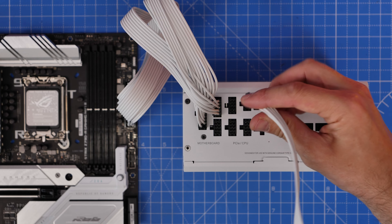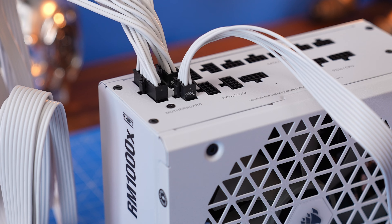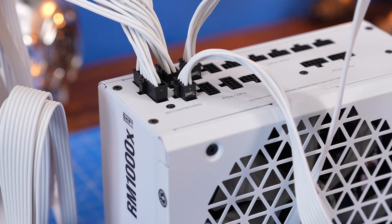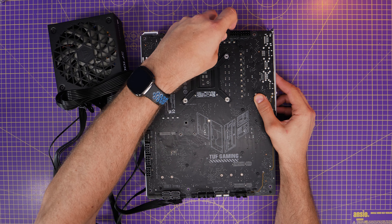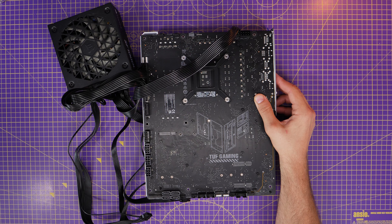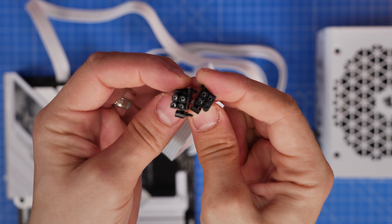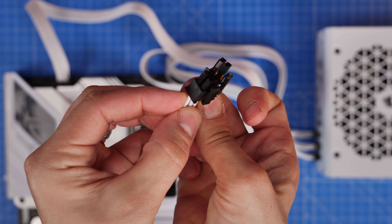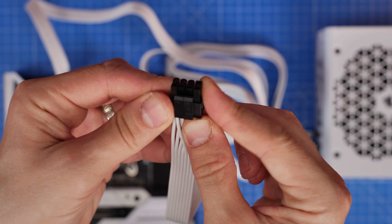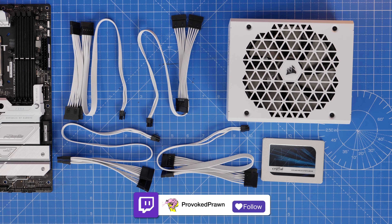You then have two CPU power connectors, marked CPU on one end; the other end plugs into the PSU ports marked PCIe/CPU. These are EPS power cables that plug into the motherboard to ensure enough power for overclocking. On this rear connect motherboard they plug in at the top right; on standard motherboards it's top left. You can also split these cables apart — if you have one port that only takes four pins instead of two eight-pins, you can split one cable to get a four-pin and an eight-pin.